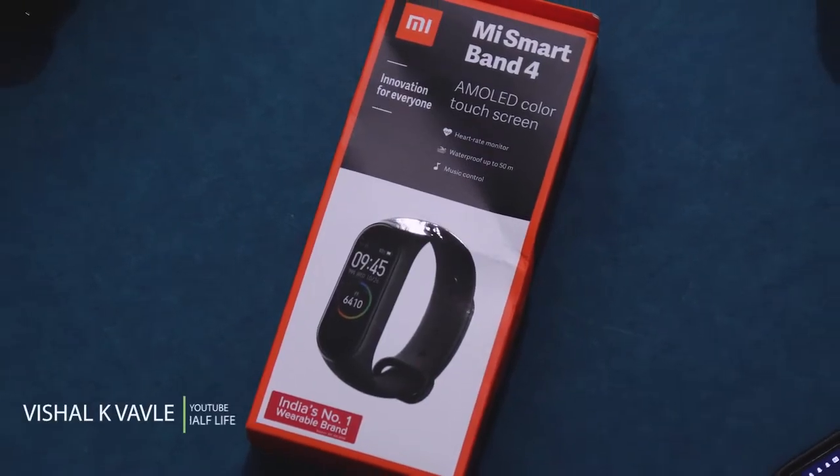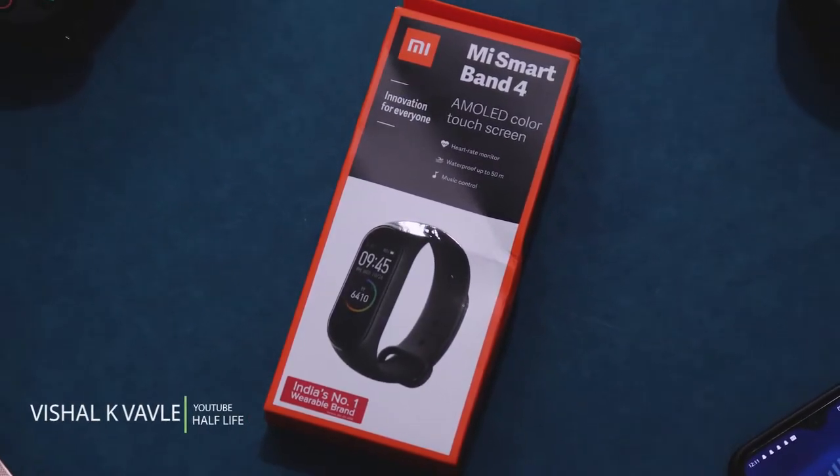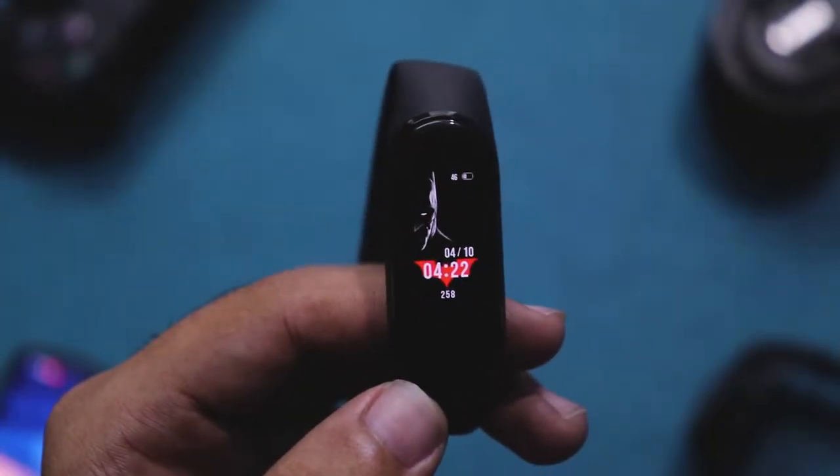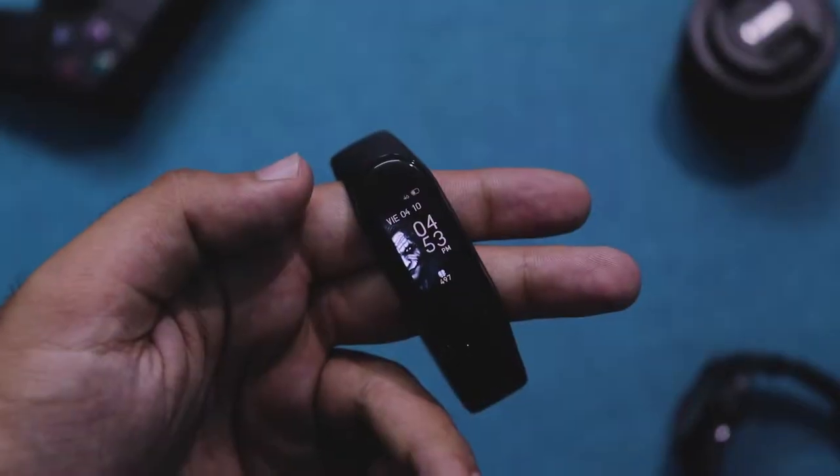Hey guys, it's Vishal here and you're watching Half-Life. Xiaomi just launched its Mi Band 4, a worthy update to its smartwatch lineup, and I've got it right here.